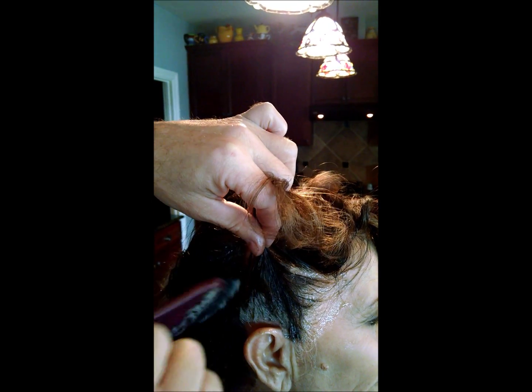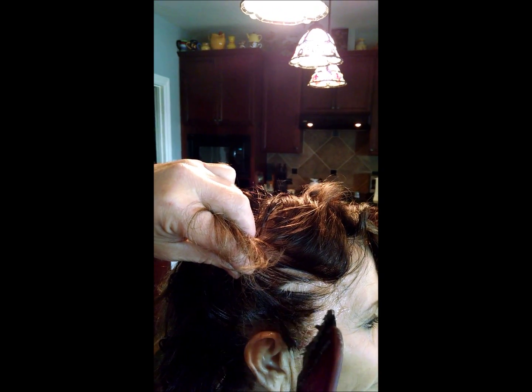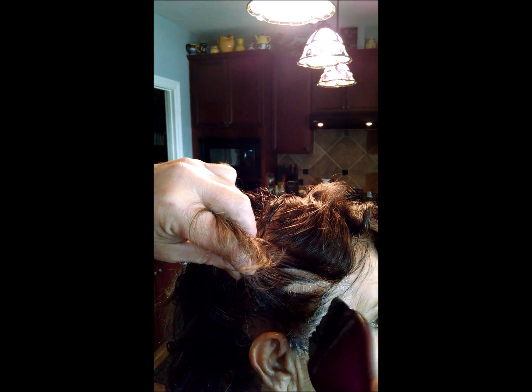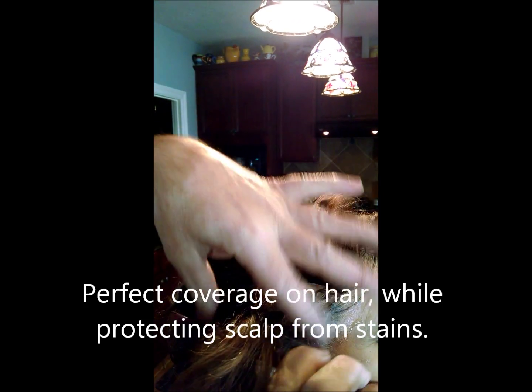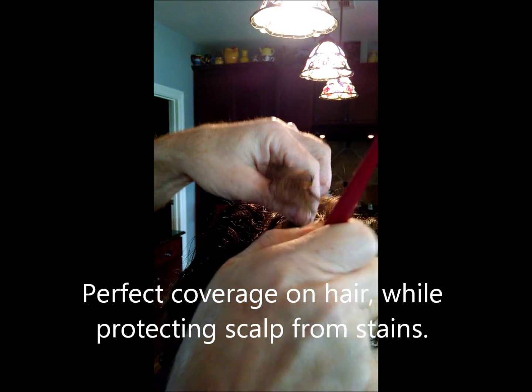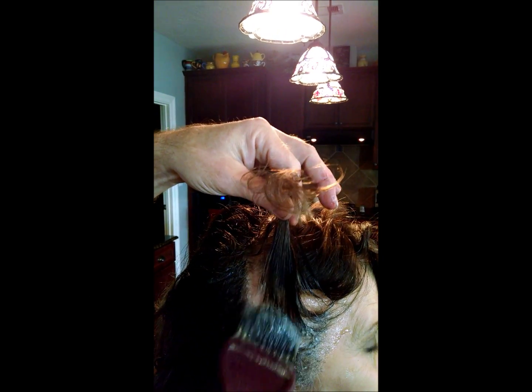Rather than bore you with the color application, I'll just show you quickly — start around the edges and put your color on the root area only. As you can see right here around the hairline, you can get right into the hairline. It's going to cover the hair. The color will work perfectly fine, but it's going to protect that skin from staining from the color molecules. We believe this will also protect against some of the absorption that happens from chemicals.